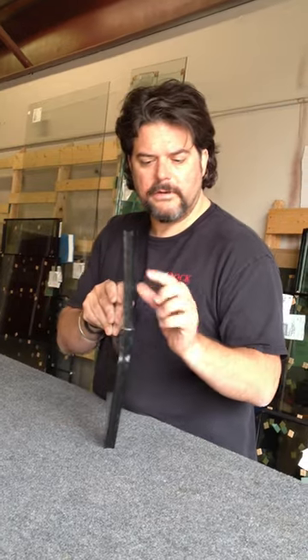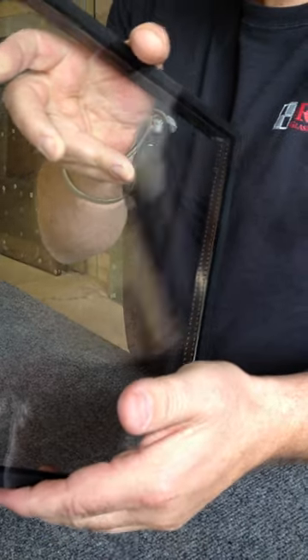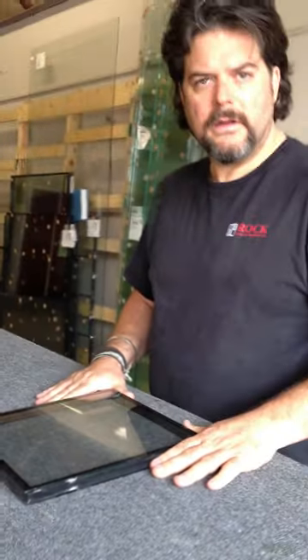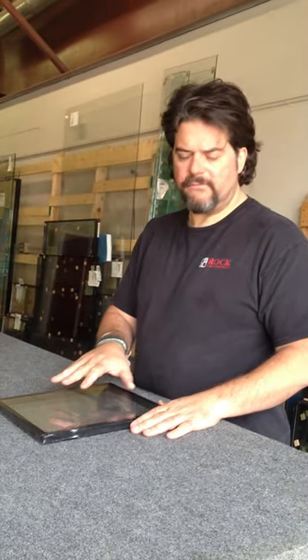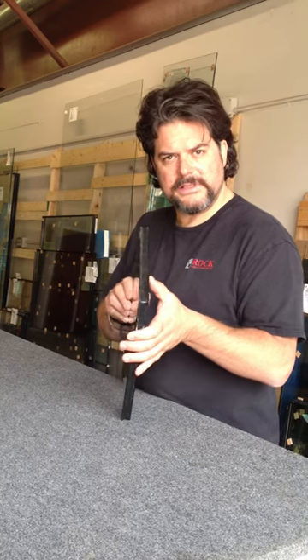This is a dual pane window. It's two pieces of glass that are sealed, and it has an aluminum airspace. These units that we supply here at the Rock are made at a factory in Phoenix. We don't make them here in our shop, because it would be way too hard to make sure there's no fingerprints, lint, or any other debris in between the two pieces of glass.